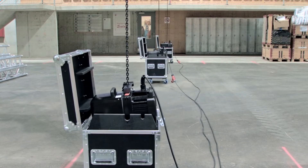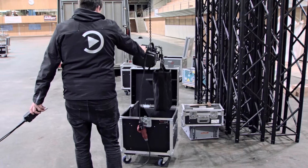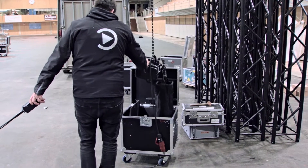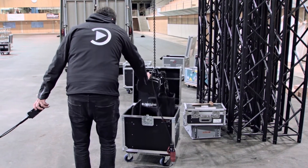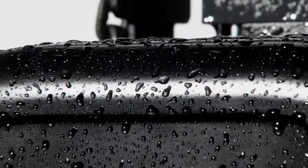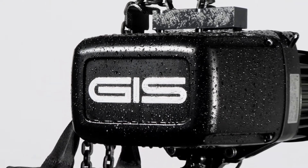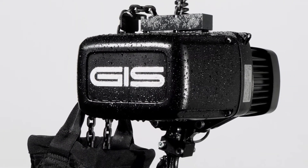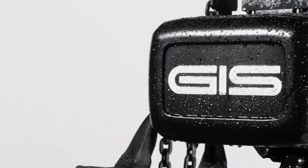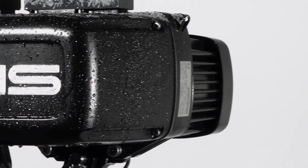LPL — the ideal electric chain hoist for mobile use. After having done the job, LPL goes back into the flight case. A feature of the LPL is the protection class IP65. It is protected against water jets and dustproof as standard.